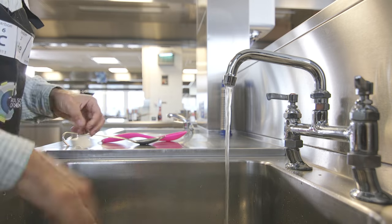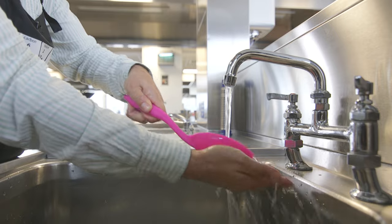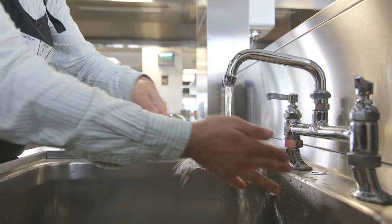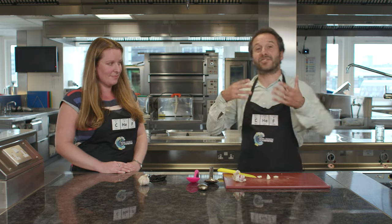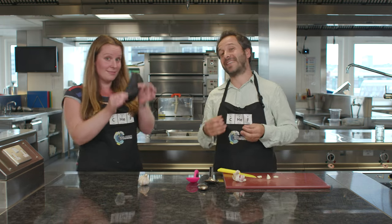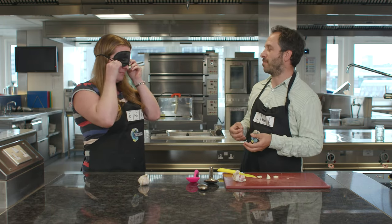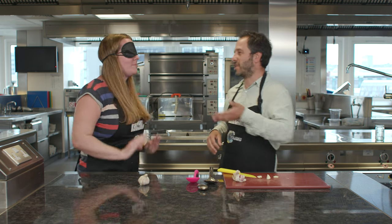Then take the other spoon — the plastic one — place that against your other hand, and again rub it against your hand under the running water. Then get a volunteer to smell your hands. To make sure that person can't tell which hand is which, they're going to have to put a blindfold on. Right, so here's hand number one...